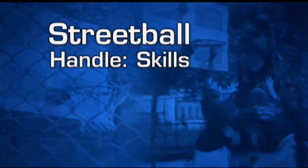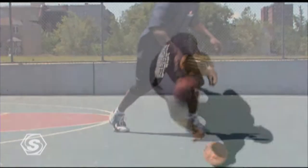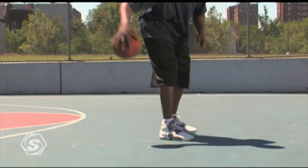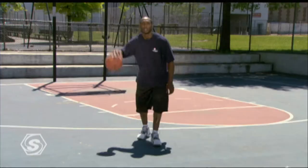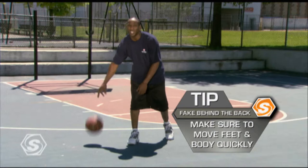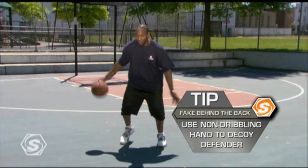Another good dribble to keep your defender off balance is the fake behind the back dribble. It's like a stutter step. As you can see, my hand is actually turning like I'm going behind my back. You're going to look at my back hand — it's like this. My body does the same move, my feet do the same. Take it behind — this is when you want the defensive player to react like you're going behind your back, so you put that hand there. Pay close attention to my right hand as well as the left hand. In slow motion, you're swinging like this — it's like you're bowling.